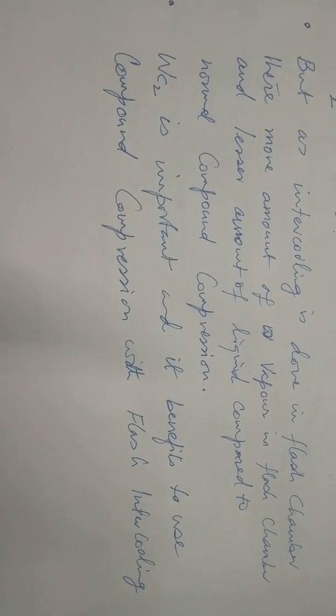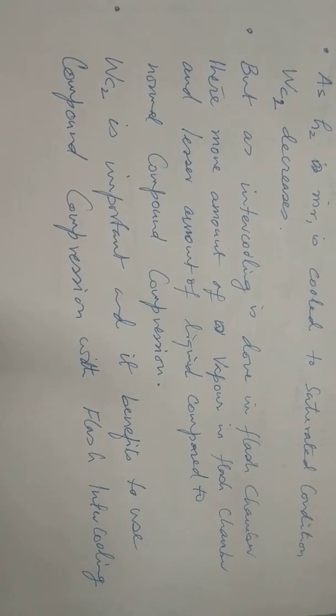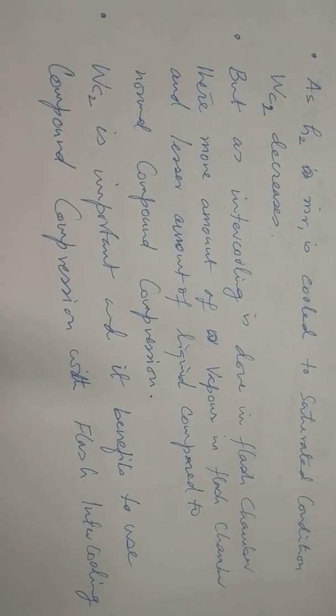This was a short lecture but it completes the topic of flash intercooling in the compound compression vapor compression system. Thanks for listening, bye bye.